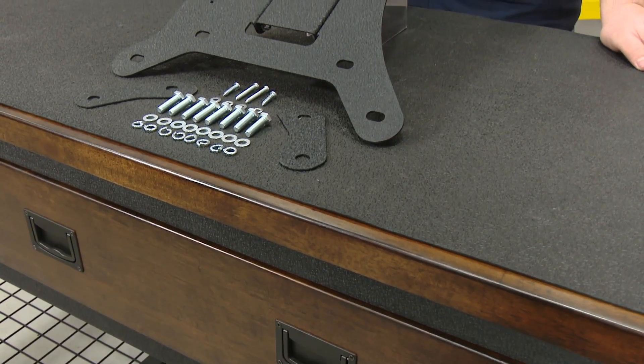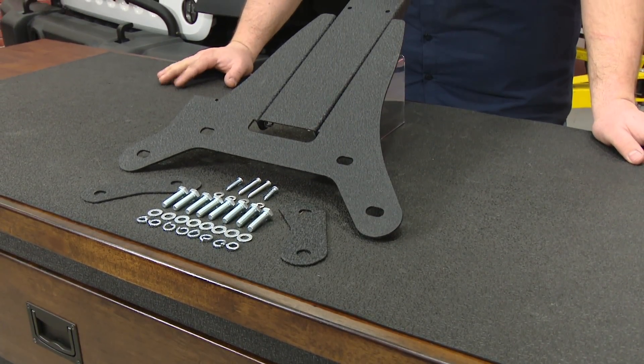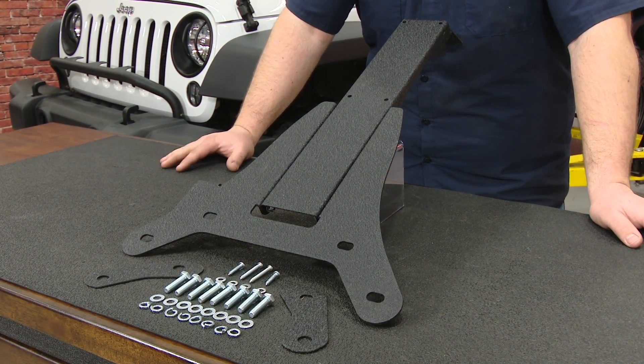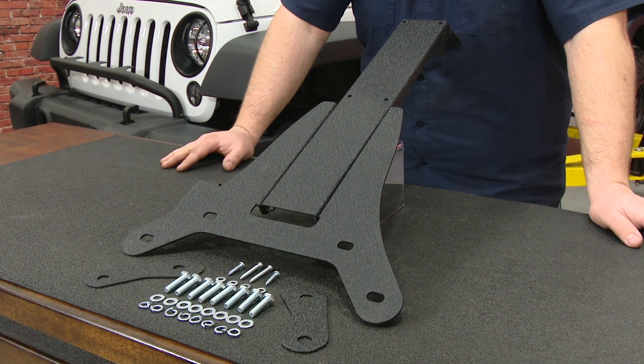This third brake light extension is made of heavy-duty steel with a nice textured black finish. It features nine adjustment holes and will work with the factory or aftermarket spare tire mount. Today we're going to install it on our 2016 Jeep Wrangler.